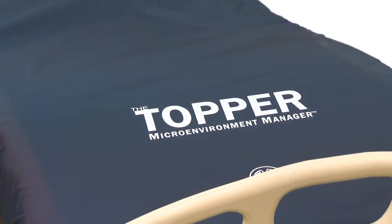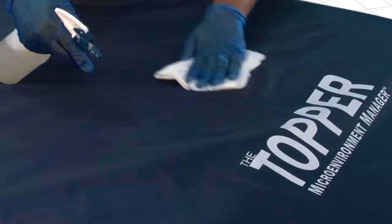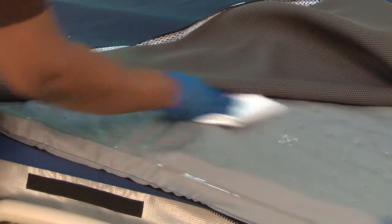The Topper's fluid-resistant outer layer is bacteriostatically treated to help reduce odors. It can be cleaned and disinfected in place or easily removed for laundering, allowing wipe-down of the inner layer if desired.